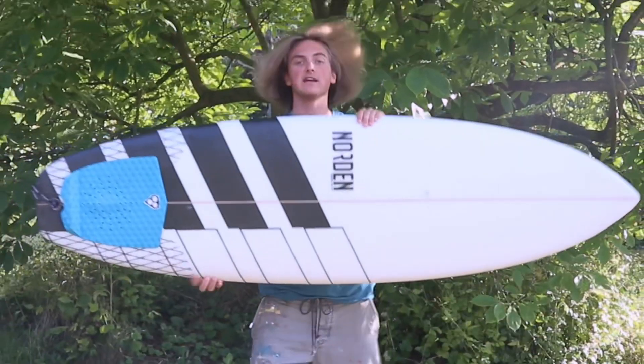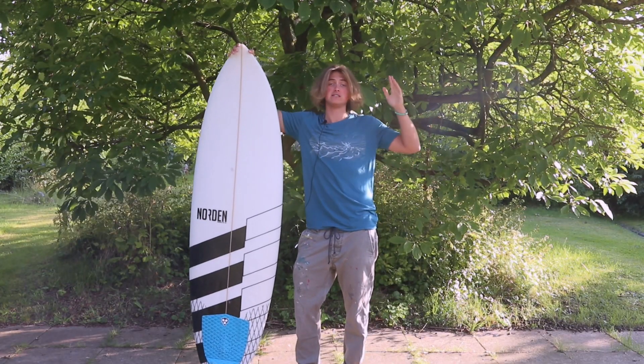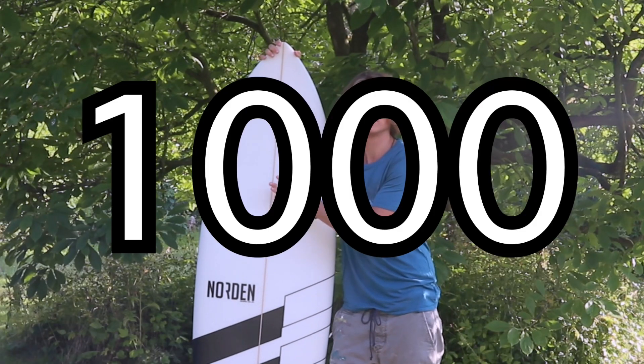If you're watching this video, that means we have 1000 subscribers — so what else is there to do but paint a surfboard? And just painting a surfboard is way too easy, so we're going to do it within 1000 minutes.